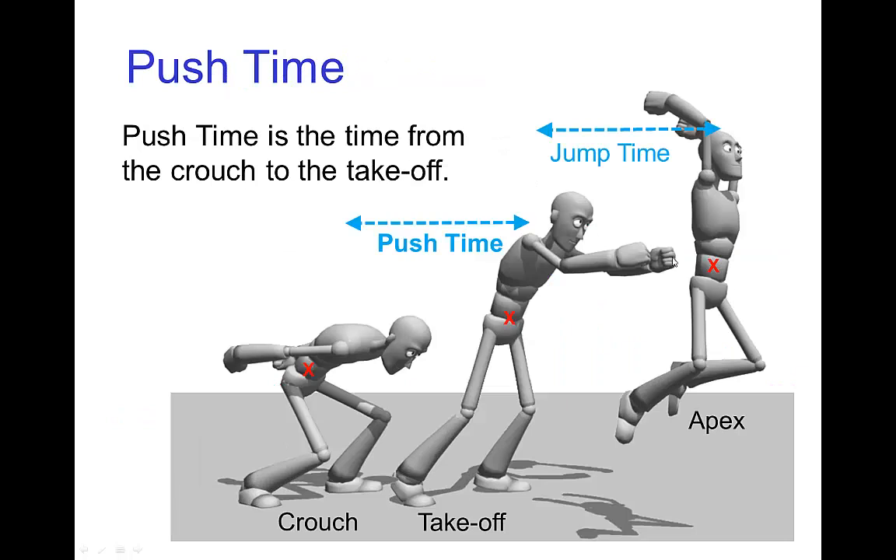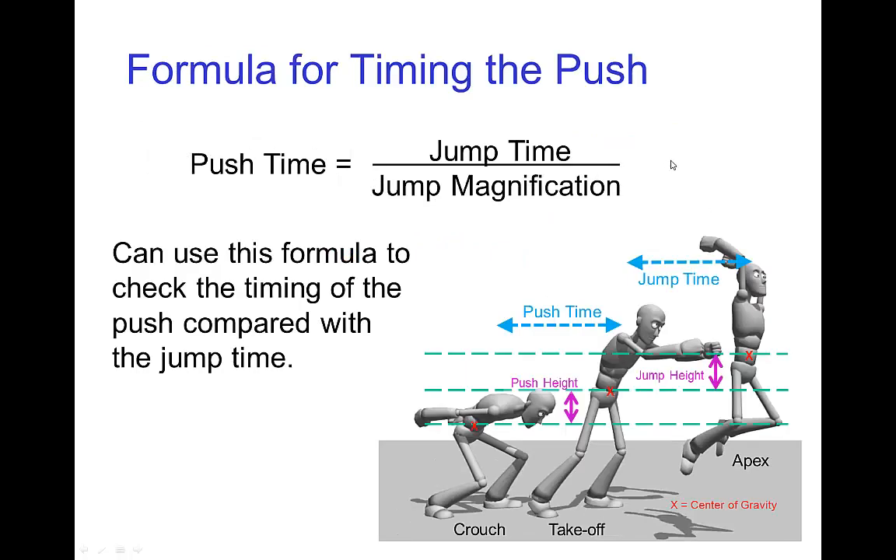We're going to use this to figure out the timing for pushing off the ground. The push time is how many frames it takes for the character to come out of the crouch up until their feet leave the ground. The way to estimate this is to take the amount of time in the air and divide it by the jump magnification, and that tells you how much time the character needs to spend pushing up off the ground.